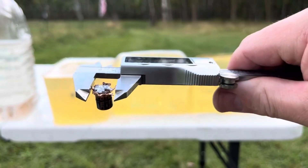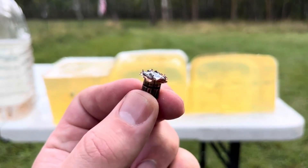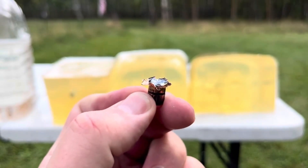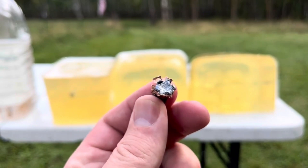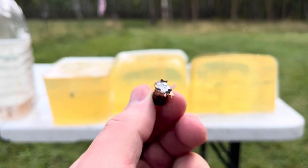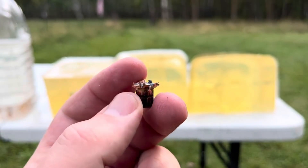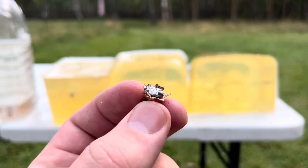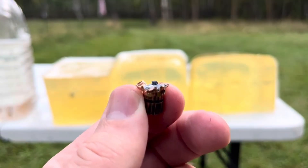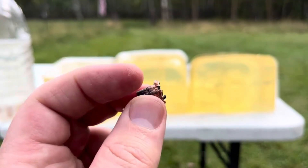52. Unless they can get those bonded jacketed hollow points back from Speer Gold Dot, this is probably the best you're going to be able to get. But I wouldn't choose this with all the extra recoil over a Remington Golden Saber or a Fiocchi Covert X.